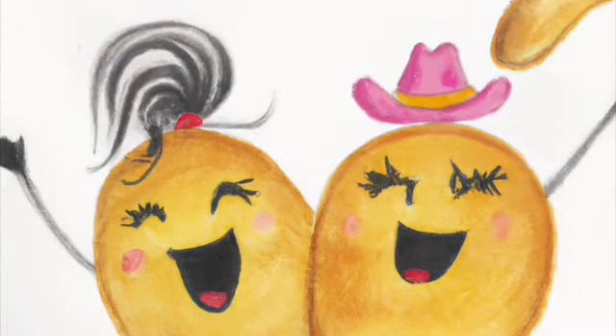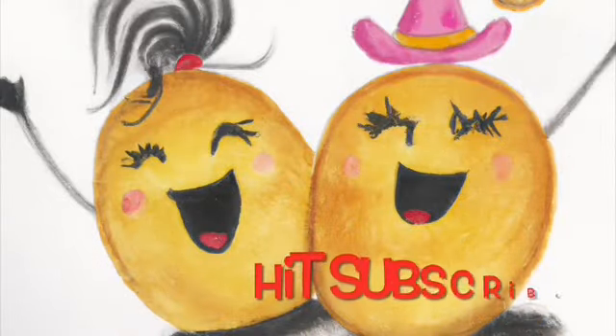Hey there boys and girls, this is Becky with Meat and Taters Wig Review, and we are here with Straight Up with a Twist — just like I like my martinis — by Raquel Welch.